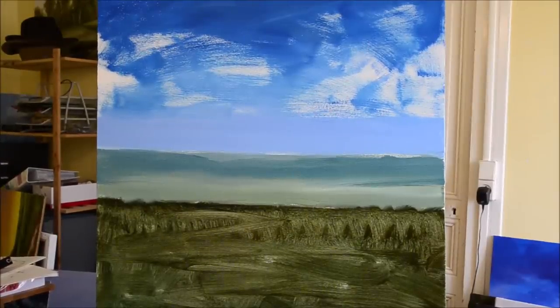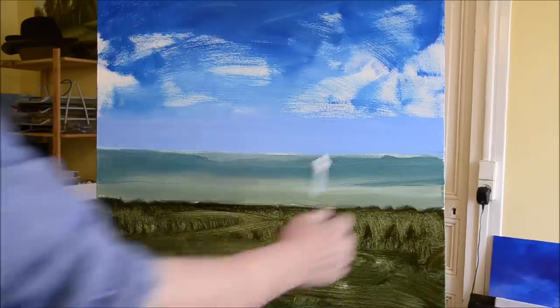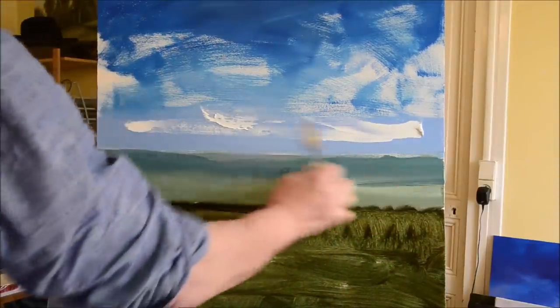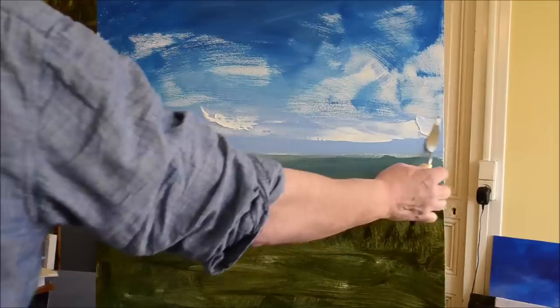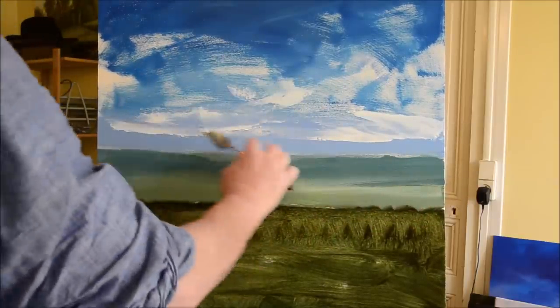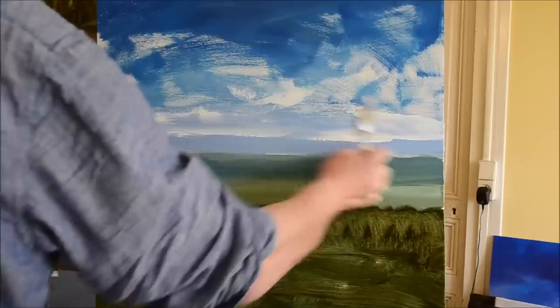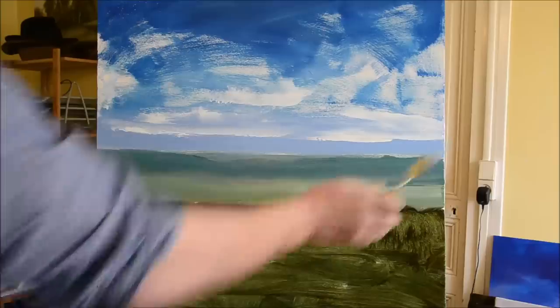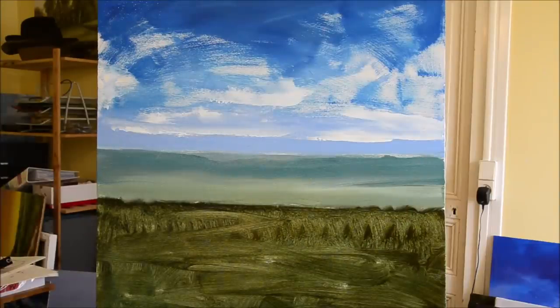Here I'm preparing my palette knife. This is something I've only recently started doing. What I would normally do at the bottom of the sky would be to wipe off whatever colour I've put on — but now I'm approaching it a little differently, putting on tons of white paint.